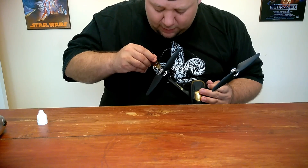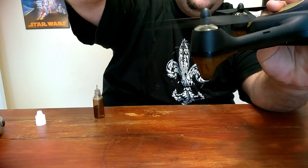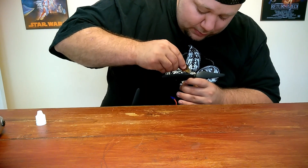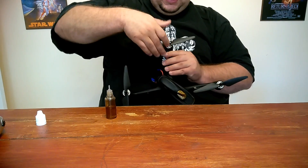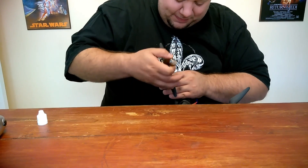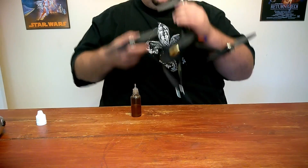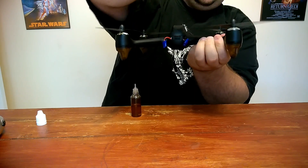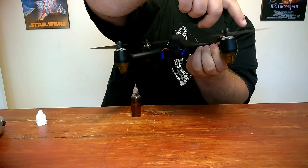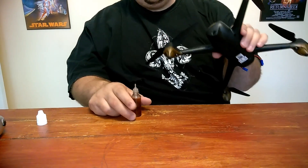I'll speed the video up from this point. There we go — one drop, make sure you spin it to get the oil in there nicely. Don't immediately take it out and fly; let it saturate the bearing. Now we've done all four of the top bearings.